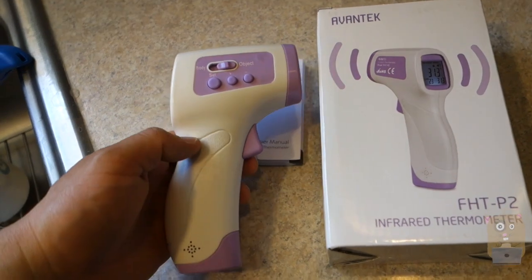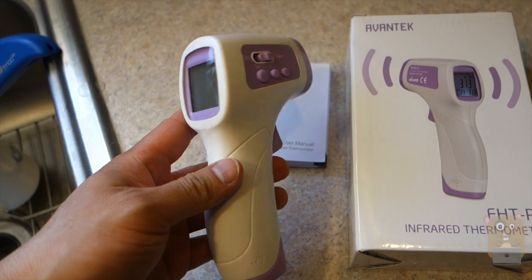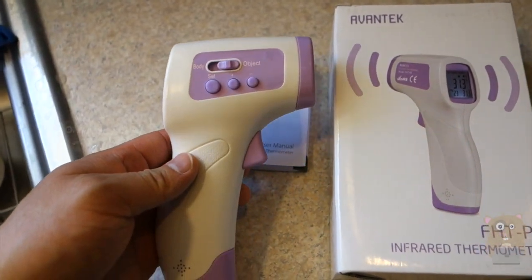Thanks for watching this review of the Avantech infrared thermometer. If you guys have any questions, comments, or suggestions, feel free to contact me. Thanks for watching Uncle Hamster. Bye.